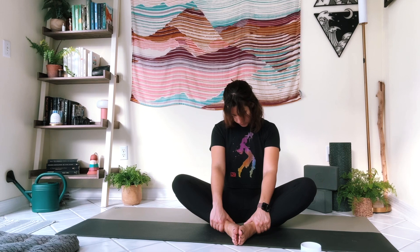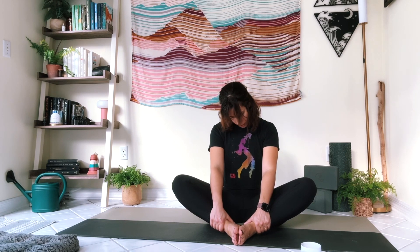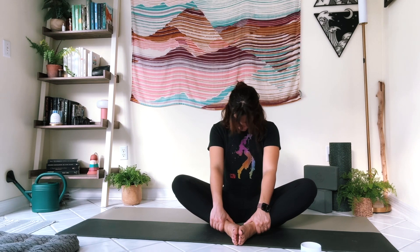Take a couple of cycles of breath, nice and slow here. Really try to press the soles of your feet in towards each other — really strong in the lower body, strong through the back. You can drop your chin to your chest, tick tock your head back and forth, do some easy circles drawing circles with the nose to get a little movement through the neck.